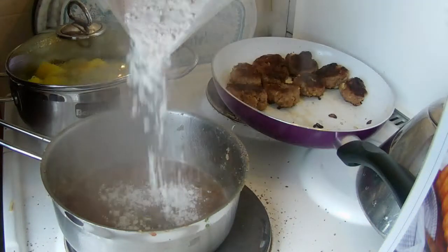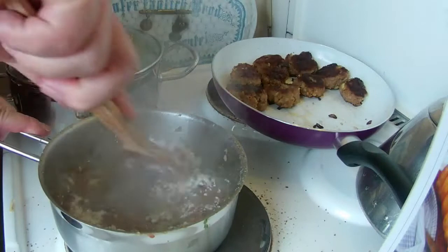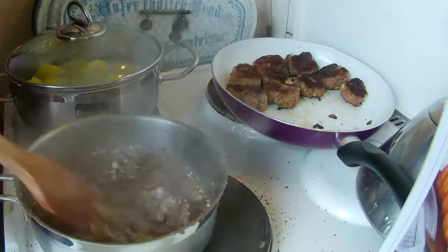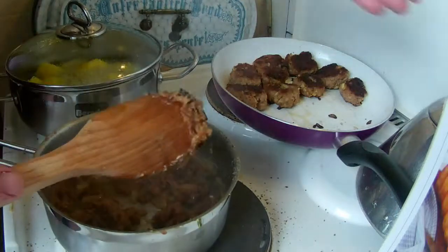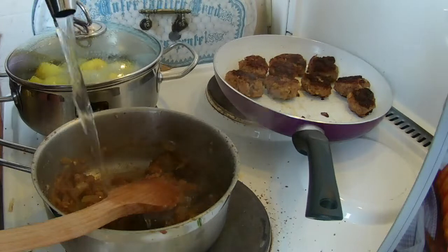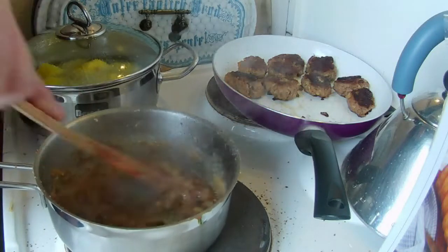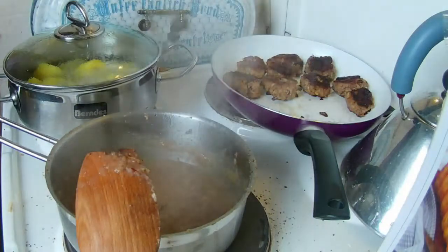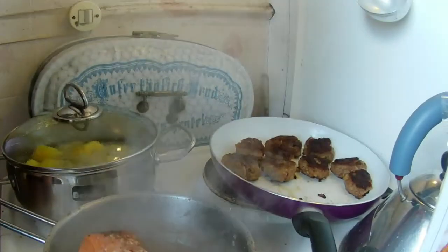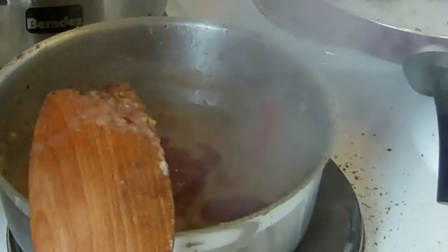Hier geben wir noch etwas Mehl dazu. Für die Soße könnt ihr Ketchup, frische Tomaten oder Paprika verwenden. Ich habe jetzt gerade keinen Ketchup da, aber ich bevorzuge Ketchup.